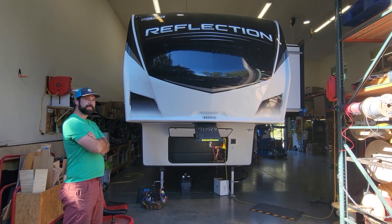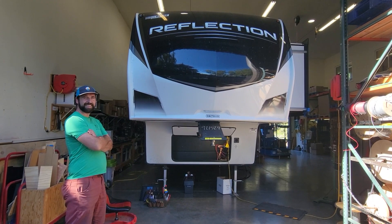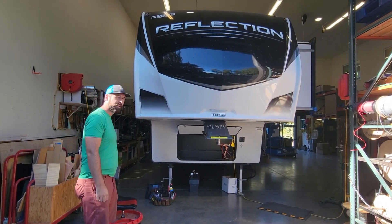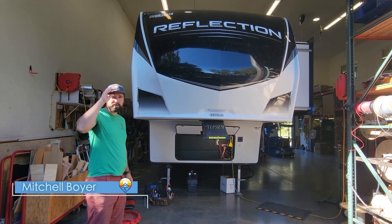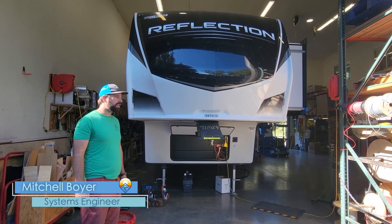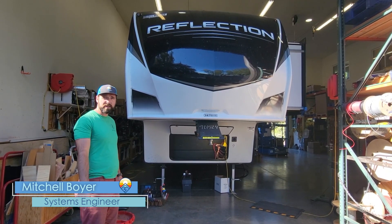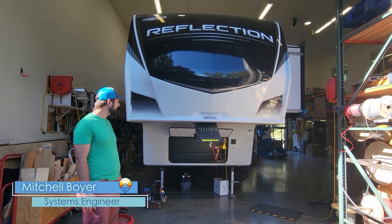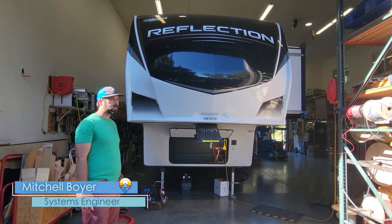We've got a pretty interesting rig today — a 2023 Grand Design Reflection. We're doing two inverters in it. We're going to be doing two of the new Multiplus-2 2x120 models, which are 240-volt compatible. This is a 50-amp coach, so we're putting in two of them to get upwards of 3000 VA of power.